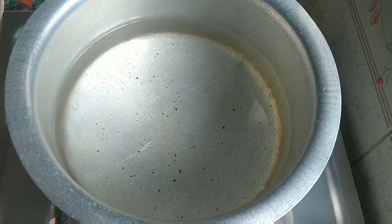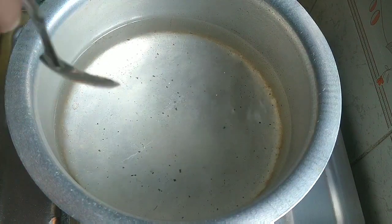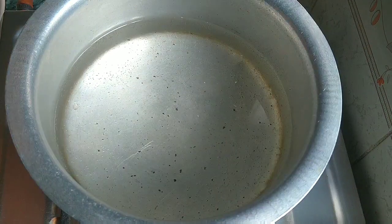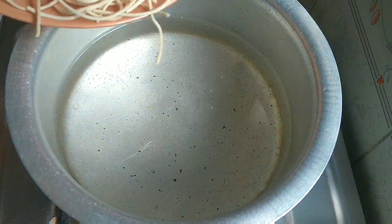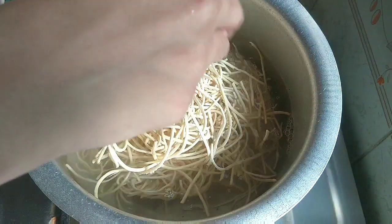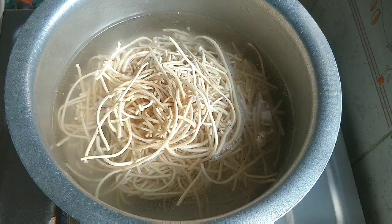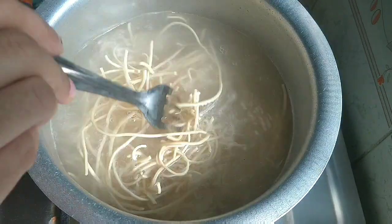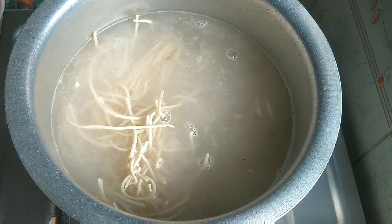First, we need to boil the noodles. I use Hakka noodles here. In a pan, add some water and bring it to a boil, then add the noodles. I have used 3 packets here for 3 people. It is good to boil them — it takes about 4 or 5 minutes. The noodles should be 80% cooked, so don't boil them 100%.